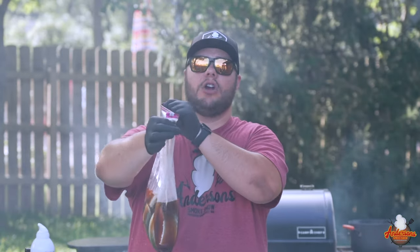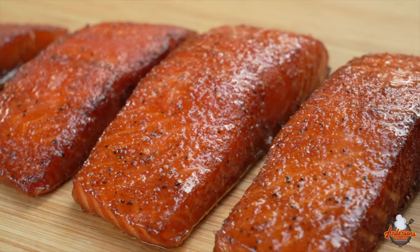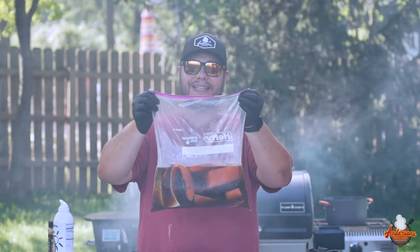This right here is the start of some of the best smoked salmon that you can make and it's super simple. I'm going to show you exactly how to make it. Now let's get started.